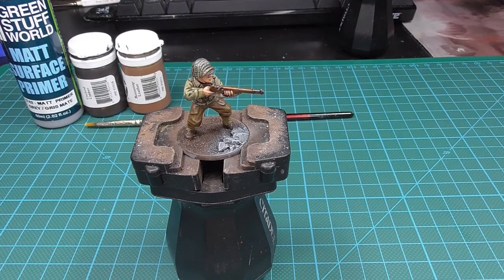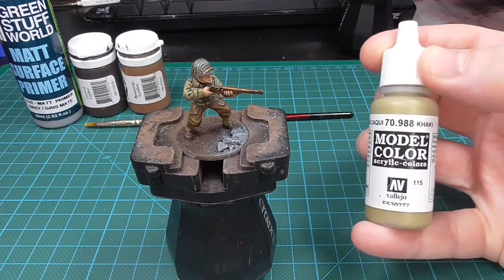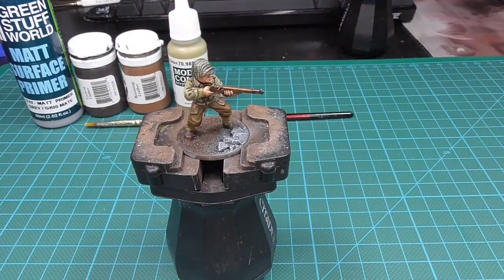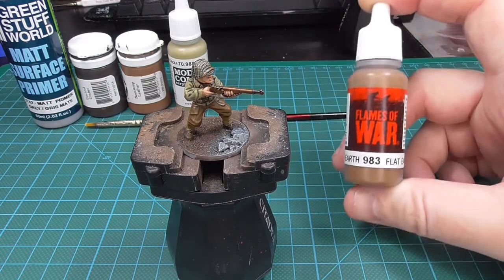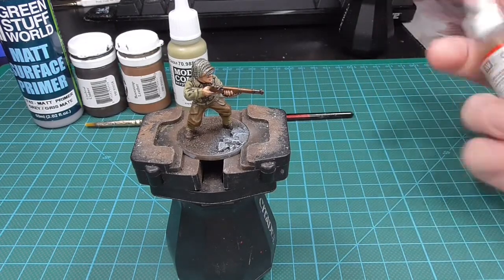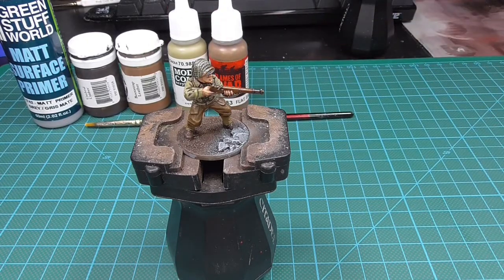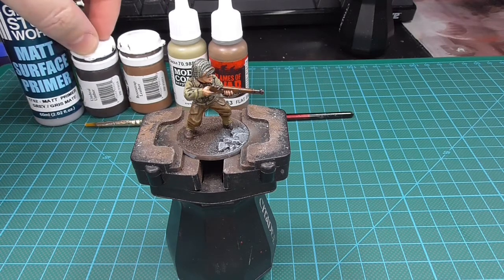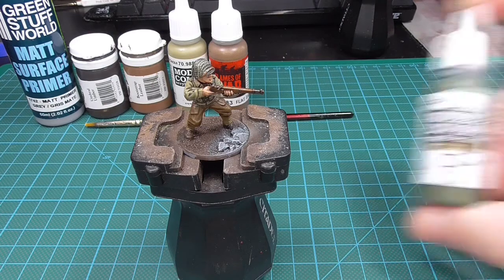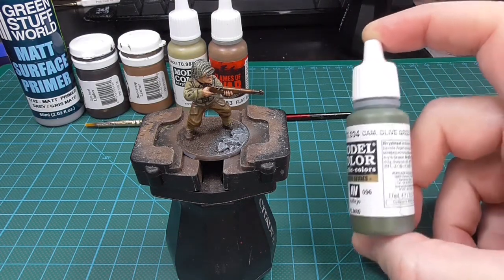For the jacket I used Model Color Khaki, and for the pants I used Model Color Flat Earth. For the boots I used the Formula P3 Umbral Umber that we also used on the base. On the helmet I used Model Color Camo Olive Green.